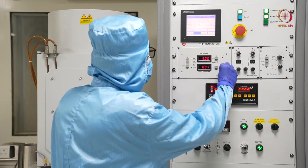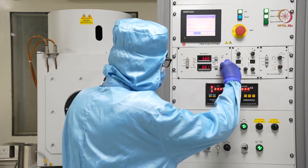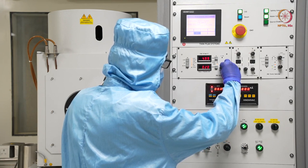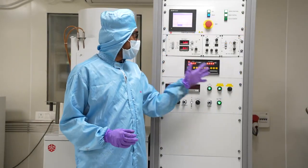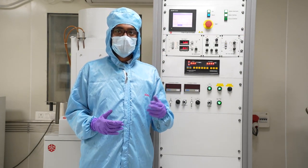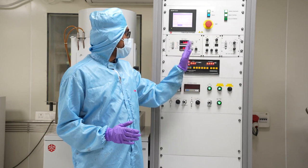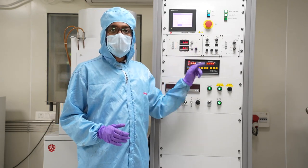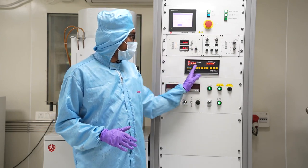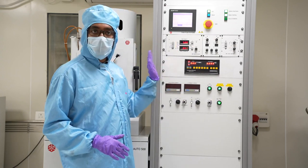Here you can see that we are done with the deposition. We did not want to show the recipe because it was optimized in our lab and we did not want to share it, so that part was not recorded. Here you can see the deposition was done. We kept the current back to 0 in a similar way to how we did for titanium. After that, we reset the DTM — just press start to reset it. Other things are still on as of now.